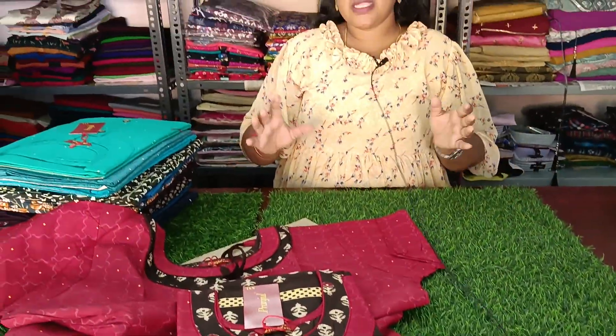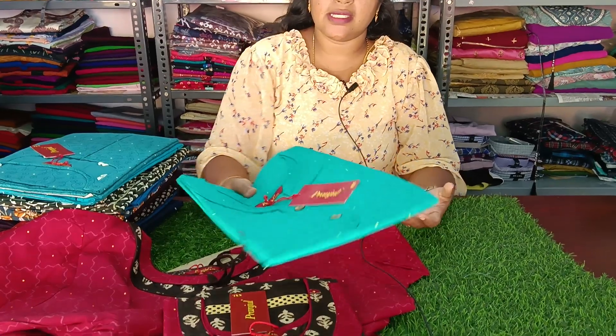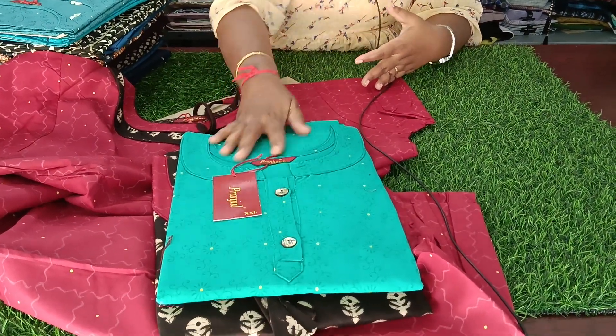This is a zip model for XL. For this model we have a new design. This is green and same color. It has a number of buttons.